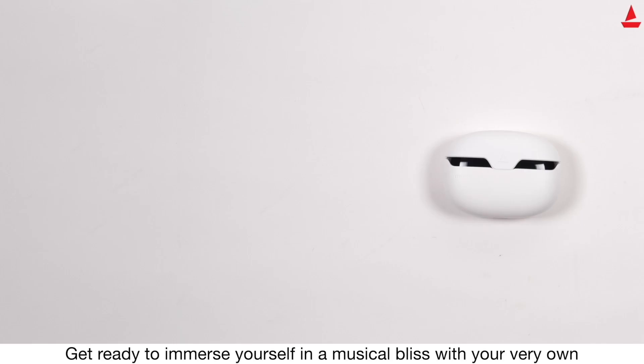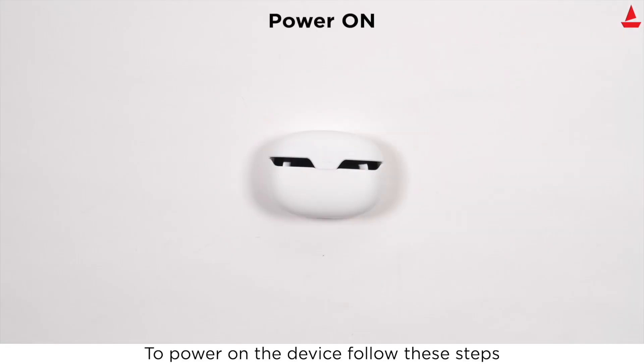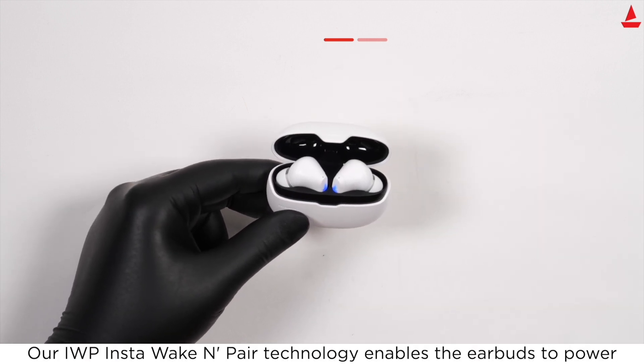Get ready to immerse yourself in musical bliss with your very own Boat Immortal 101. To power on the device, follow these steps: simply open the lid of the charging case. Our IWP Insta Wake and Pair technology enables the earbuds to power on automatically.